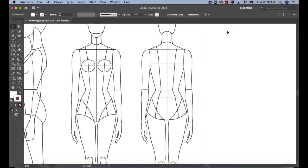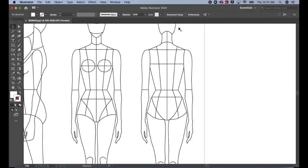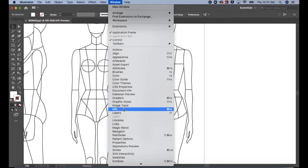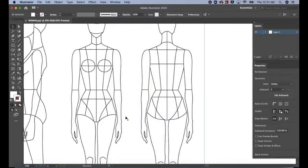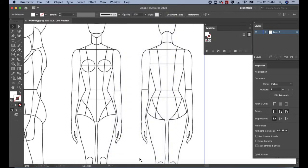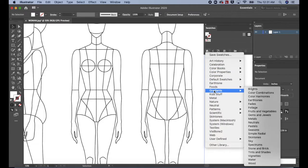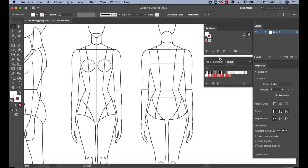Make sure the Essentials workboard is selected. Go to Window and select Layers. Then go to Window and select Properties. Next go to Window and select Swatches. In the Swatches panel, click on the Library icon. Scroll down to Gradients. Select Fades. Drag the Fades panel under Swatches.